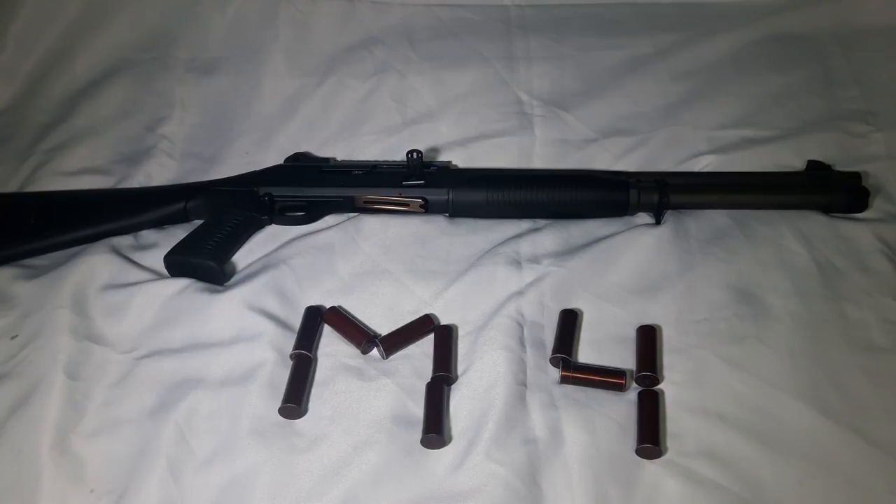This shotgun will function anytime, anywhere, and with any round. It's not three-and-a-half inch — it's only chambered for three inch or smaller.